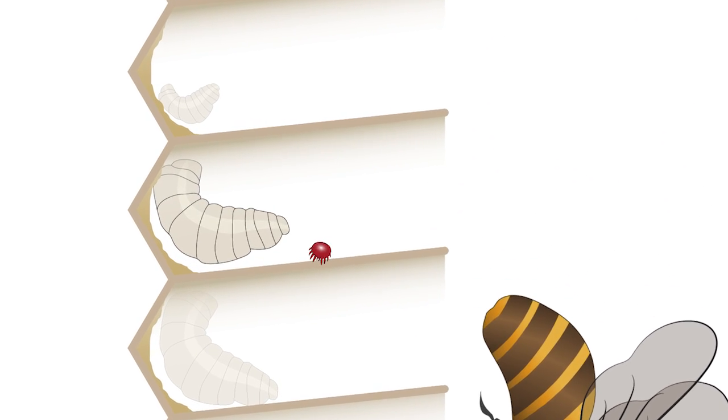Once in a hive, the female mite crawls from the adult bee, submerging herself in the larval food at the bottom of the cell. Once the cell is capped, the female mite starts feeding on the developing larvae.